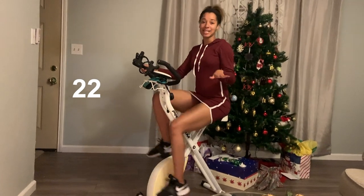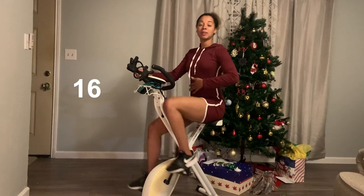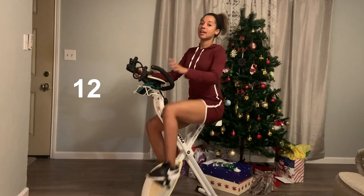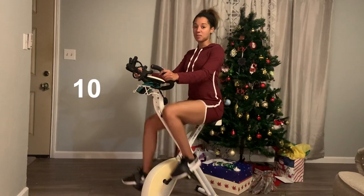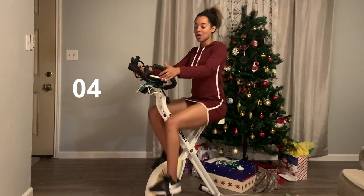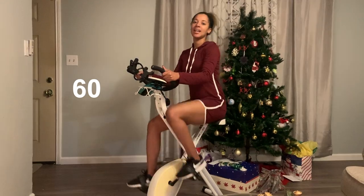Same thing as when we're on the high speed — you want to make sure that you're pedaling at a decent speed level, keeping that core nice and engaged, keeping your back straight, and just maintain that same speed. You can check your heart rate at this point. Most bikes do have a portion where you can check your heart rate, and then we'll speed back up once we go into minute three.